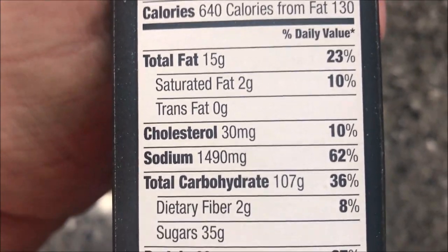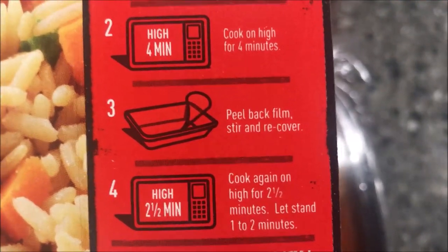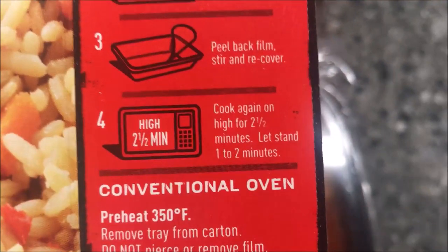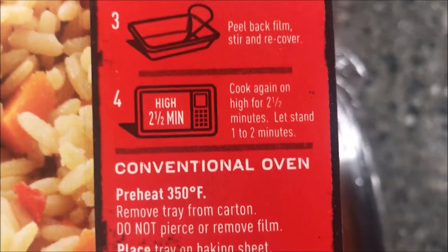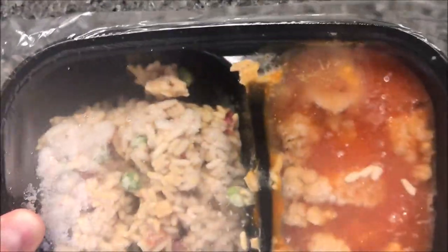The directions say: remove tray from carton, do not pierce, cook for four minutes, then peel back film, stir, and recover. Then cook for another two and a half minutes and let it sit for a minute or two to finish cooking. I'm going to get it in the microwave and I'll be back.